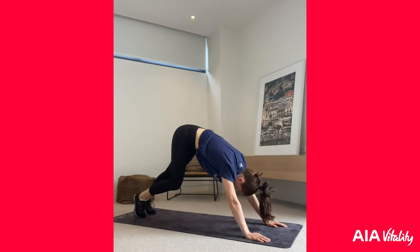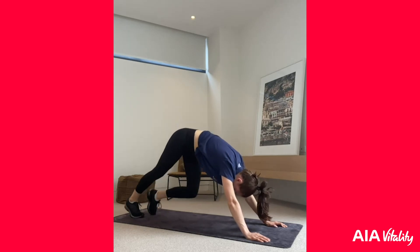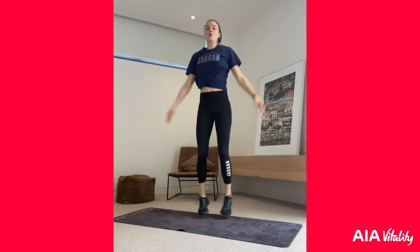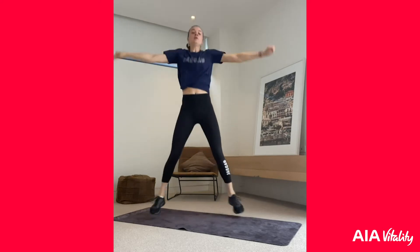We're going to do ten. Amazing! Now we're going to come up to a standing position — we've got 20 star jumps. Keep going, keep going!